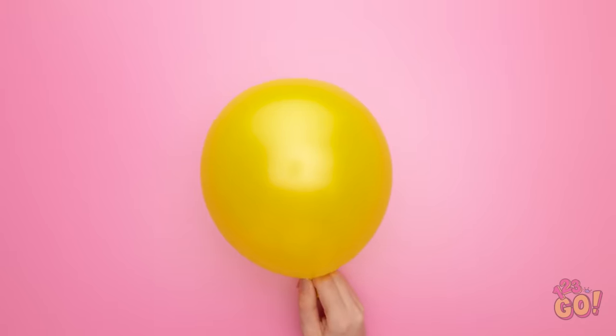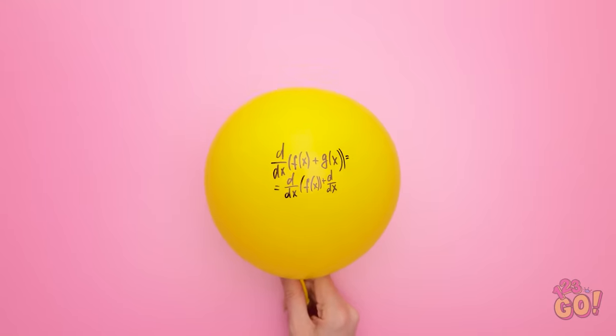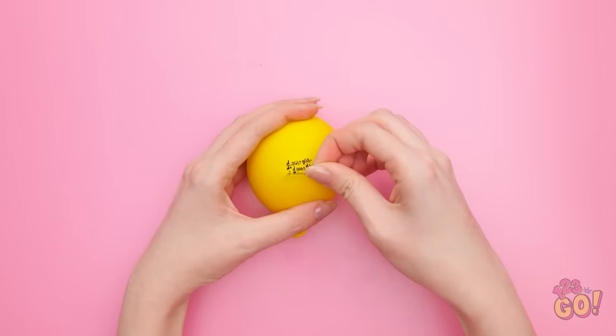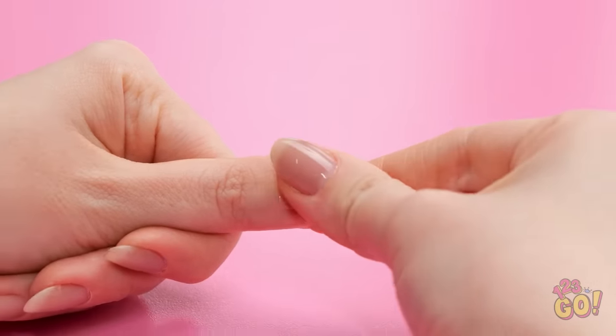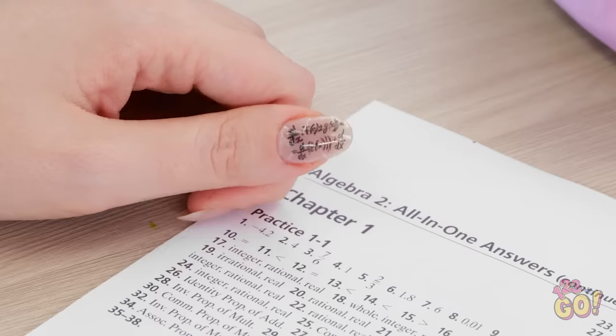I've got a balloon and now I need this marker. I'll draw in the equations. Now I can just deflate the balloon — it's miniature now. I can put a piece of tape over it. I'll hold the balloon carefully, take the piece of tape off, and put this piece of tape on my fingernail — it's pretty much a perfect fit. Let's try and pass this math test with my nifty equations. No one's even noticed either. I'm so smart!